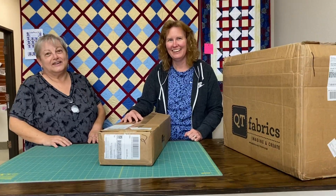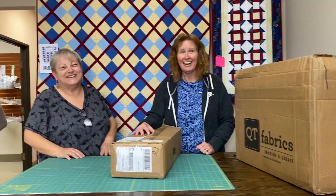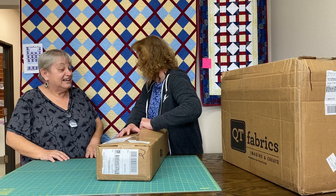I know I'm doing a lot of unboxings, but the more the merrier. Let's see what's in here.